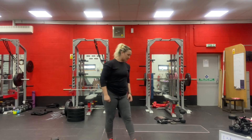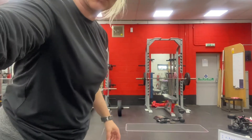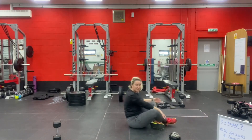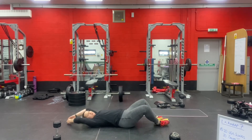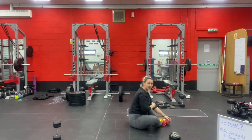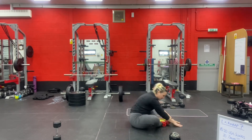For the AbMat sit-ups, if you've got an AbMat go ahead and use it. If not, just do the same thing without the AbMat. Soles of the feet together, all the way back, touch the ground above your head, all the way up. Make sure you get right up when you come out of the AbMat sit-up — sit right up and touch the ground in front of your feet.